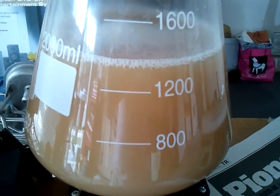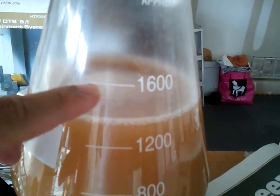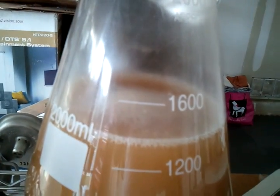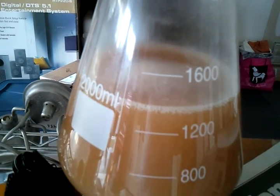About 1,400 milliliters. The foam came up to about a little bit over 1,600 milliliters. So I kind of swished it around a little bit just to bring it down, because it seemed like a lot of yeast was on the top of it.